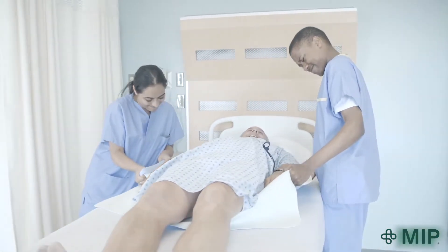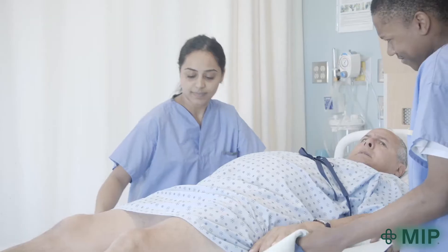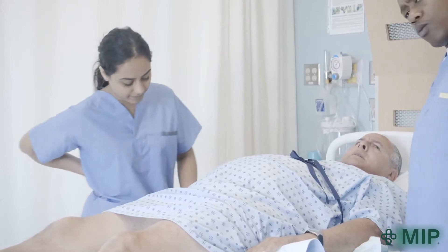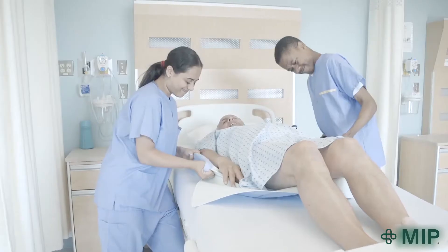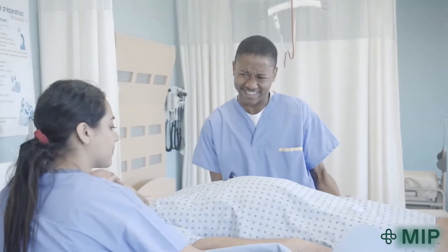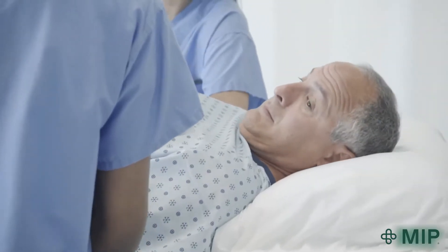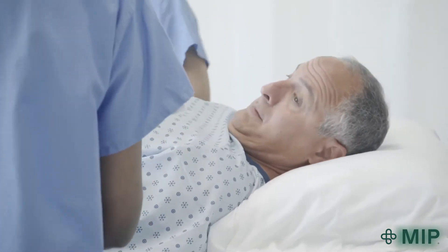The increased exertion needed with bed pads to reposition immobile or highly dependent individuals can lead to neck, shoulder and back injuries. Patients and residents are also vulnerable to discomfort. Friction and shearing forces and jarring repositioning maneuvers can have negative impacts on their well-being.